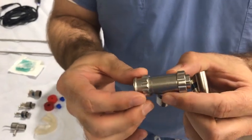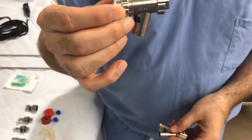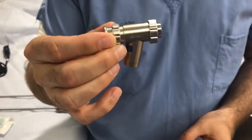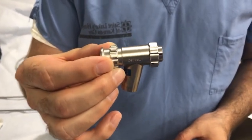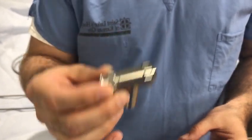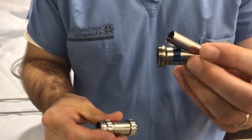Assembly of the rigid scope begins with attaching the anesthesia connector to the universal instrumentation barrel. The two pieces lock together over the corresponding threads and are secured to prevent dislodgement.